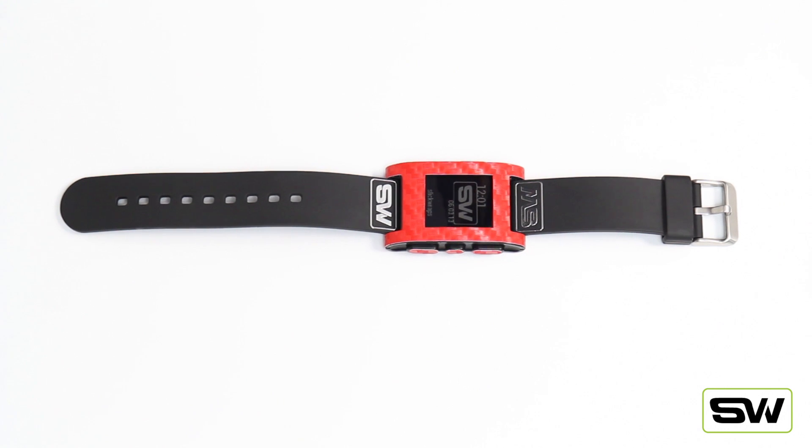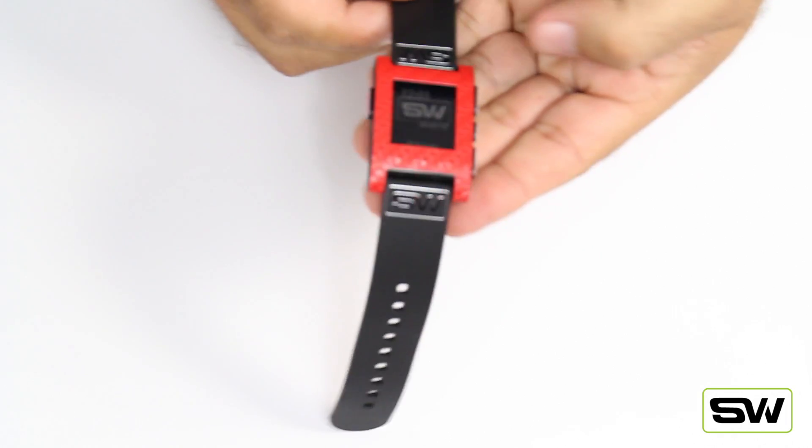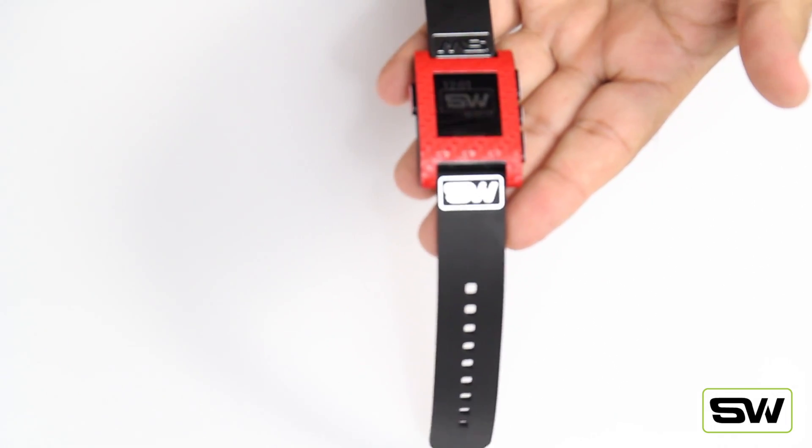What's up everybody, it's Fred here from Slick Wraps. Today I want to show you our red carbon fiber wrap for the Pebble watch. This thing is super cool — it comes in nine different styles. This right here is our red carbon fiber. Let me give you a little up-close look.